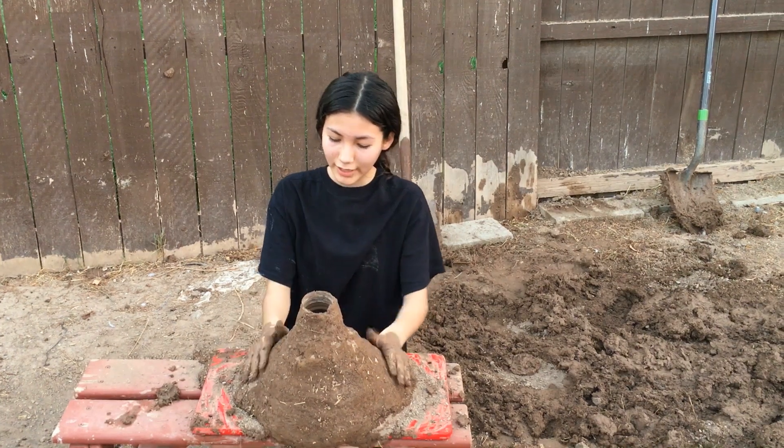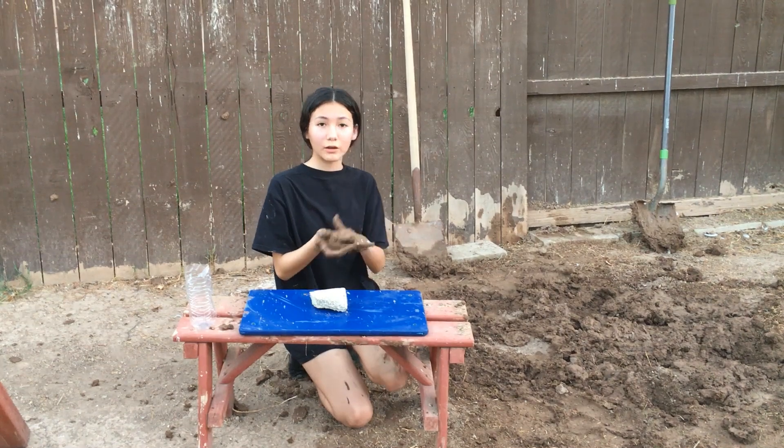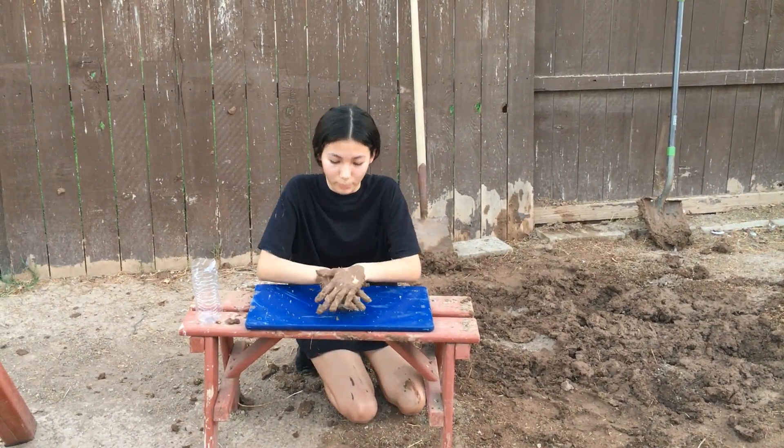This is our volcano and all we have to do is leave it overnight for it to dry up. Now I'm doing my second one because I'm going to show you two ways how to make this volcano explode.